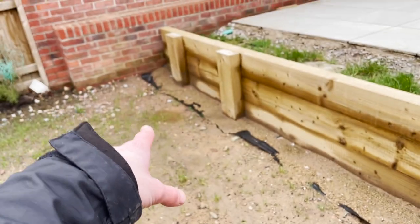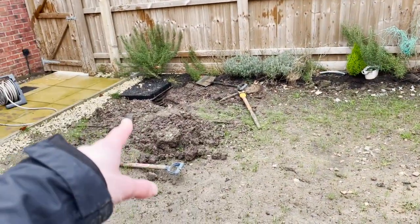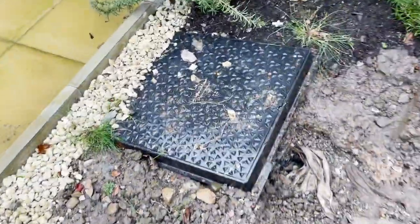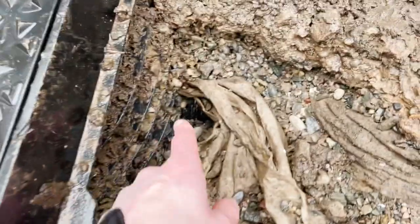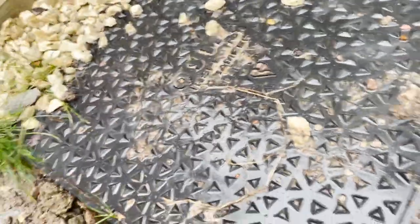There's a drainage pipe over here which will hopefully match up and take the water down to that drain you can see over here. This is where the water waste pipe is on the drainage pipe, and you can see there's actually a perforated pipe there already going to this drain, so mostly it's already in place. I've just got to put the rest in for this part of the wall.